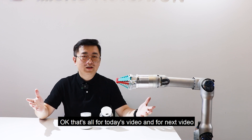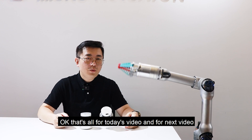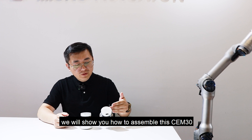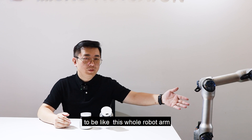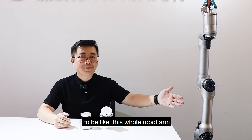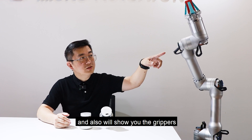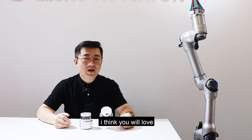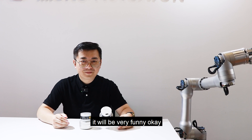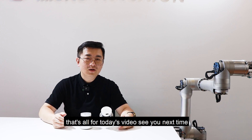That's all for today's video. For the next video, we will show you how to assemble this CEM30 motor into a complete robot arm like this one, and also we'll show you the gripper and how it handles an egg from different positions. I think you will love it — it will be very fun. See you next time.